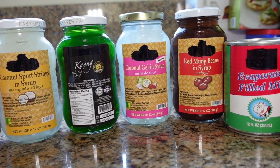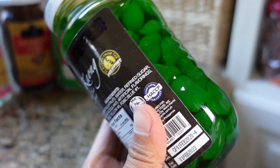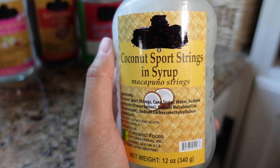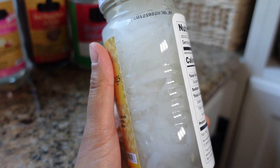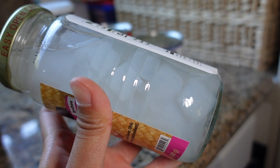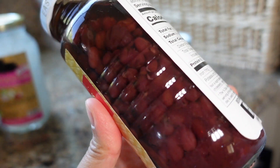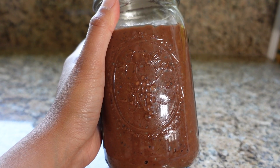First things first, let's talk about what goes inside a Halo Halo. It's really anything that goes well inside a sweet dessert dish, but typically you'll see ingredients like these. Most of these ingredients you can find at your local Filipino or Asian grocery store or online — I'll put some links in the description below. Watch the rest of this video to see all the other goodies we're going to be putting in.